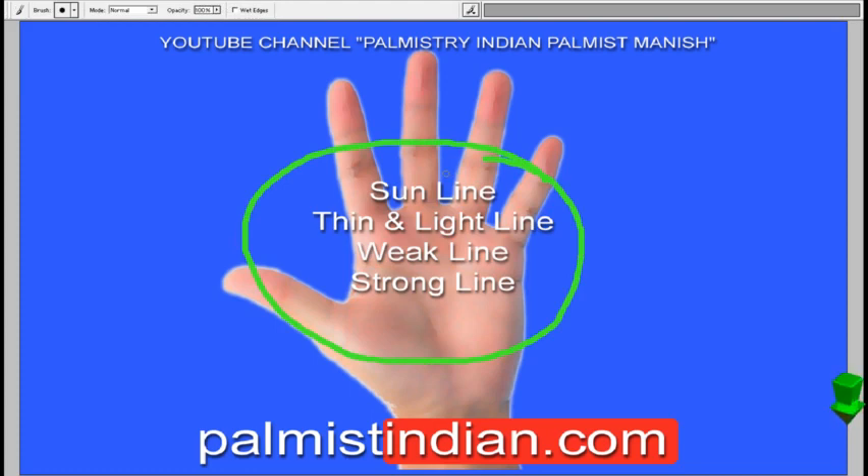But just like any other line, too much importance is given to the Sun line. People think if they don't have a Sun line, they would not have any career. And at the same time, when people see a strong Sun line, they assume the career is going to be very strong. But in real life it might not be so. In this video we are going to talk about various kinds of Sun lines — thin and light colored lines, weak lines, wavy lines, and strong lines.